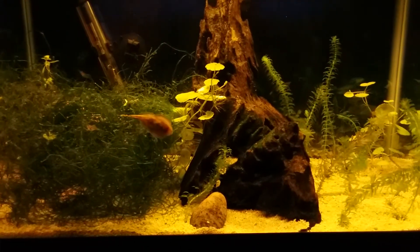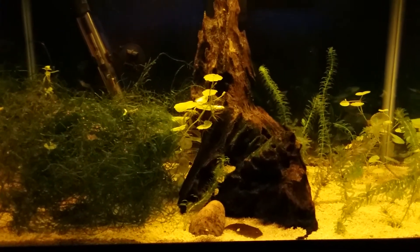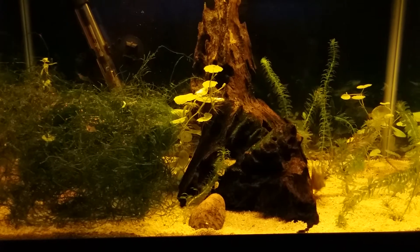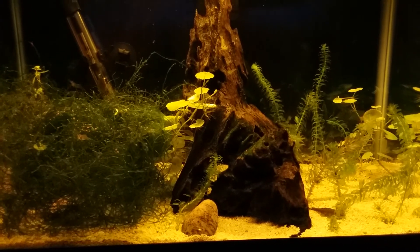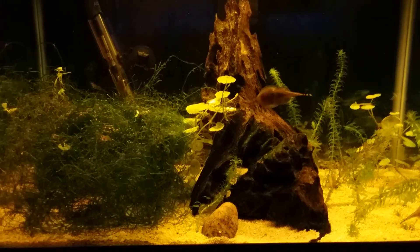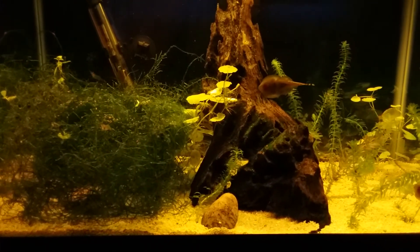Let me know what y'all think. Sorry I've been away for a while — had some things to take care of, but I'm back now. Going to try to get some more videos in and get y'all some more fish updates. We won't do a full fish tour — it's going to be tank by tank right now so everybody can get caught up with the changes that have been made.